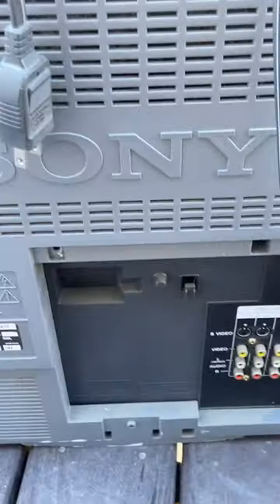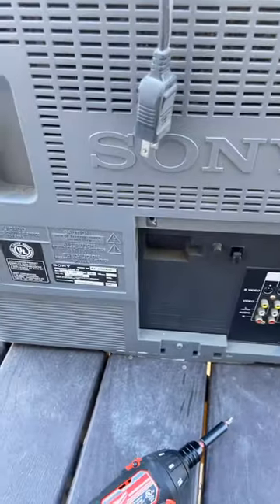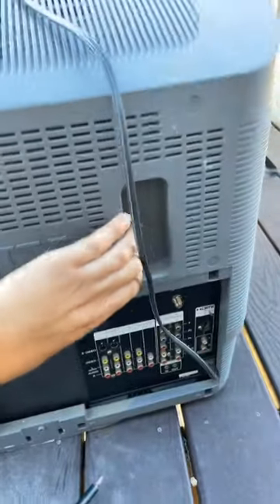This is the latest pickup added to my CRT collection. Right now I'm just taking the screws out so I can dust this thing, because it looks disgusting. We'll see how it goes from there.